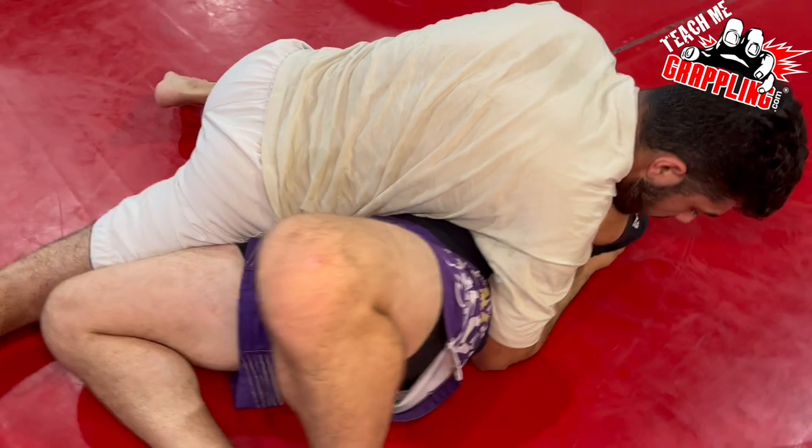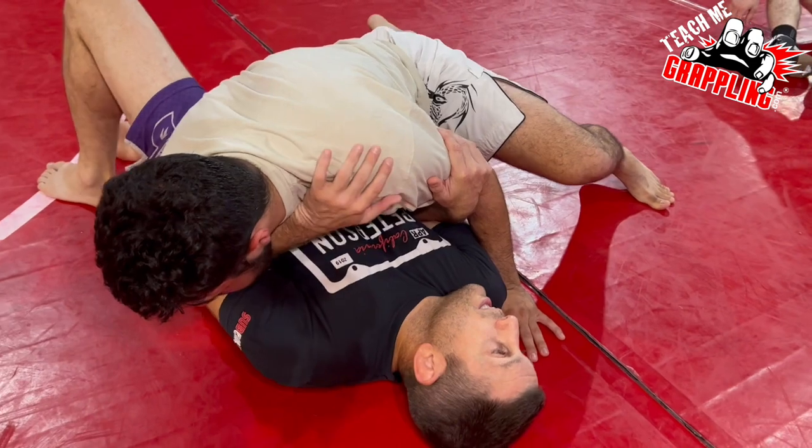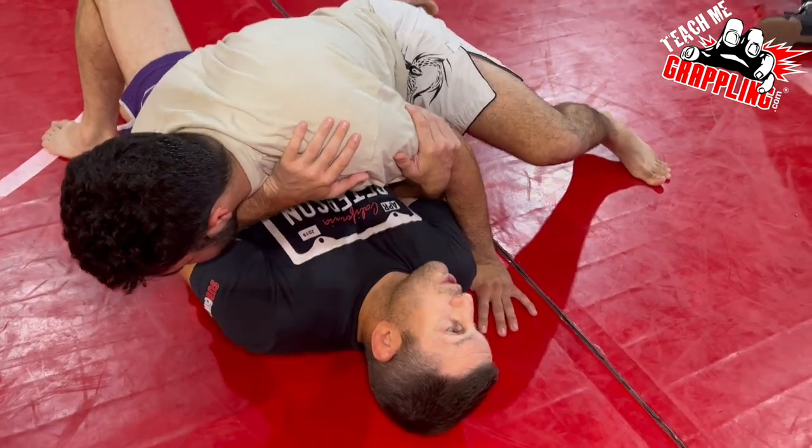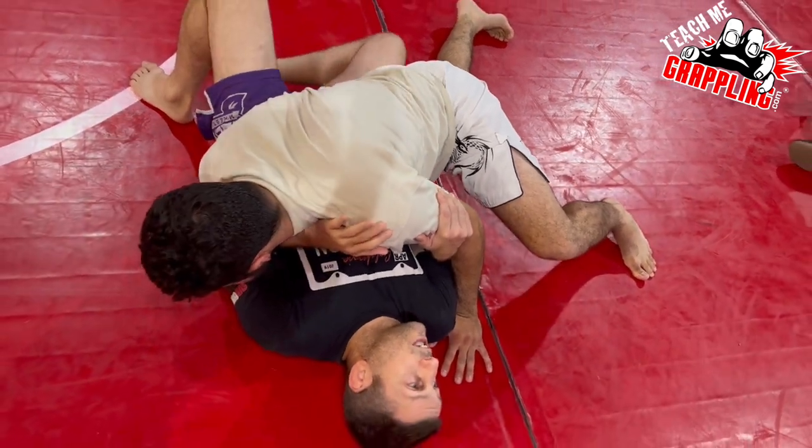He might add to that by putting his left foot also with good, nice pressure. Now Nick just felt what he did — he's like, oh yeah, that feels pretty good, like he's got some pressure.